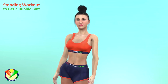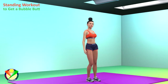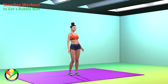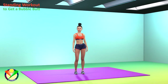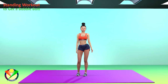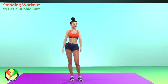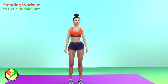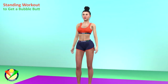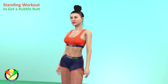Hey ladies! Ready to sculpt that perfect booty and rock a Brazilian butt lift? Get ready to kick your glutes into high gear with this no-jumping standing workout that's gonna give you that bubble butt you've always dreamed of. This home workout is specially designed for women who want to tone and lift their glutes. It's time to unleash your inner strength and embrace the power of your booty. Remember, consistency is key. Let's challenge ourselves and get those glutes firing with this amazing workout. Get ready to strut with confidence and flaunt that bubble butt. Let's do this! Be sure to write about your results in the comments below the video. I wish you all good health and let's get started.